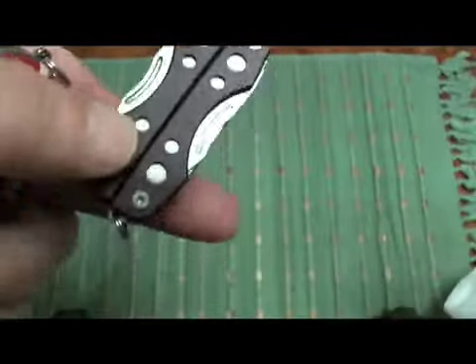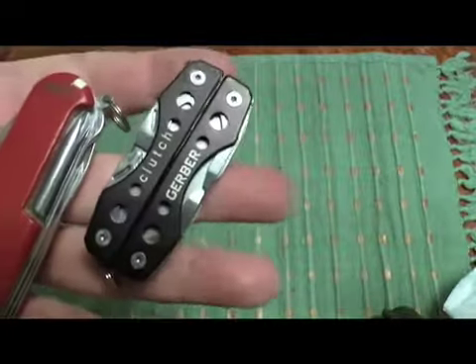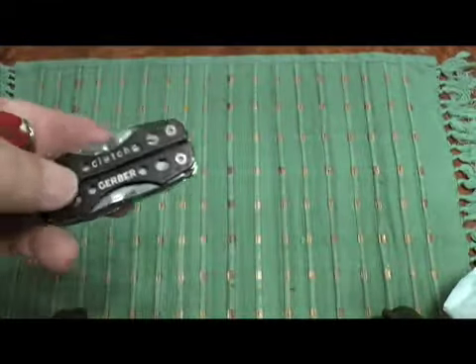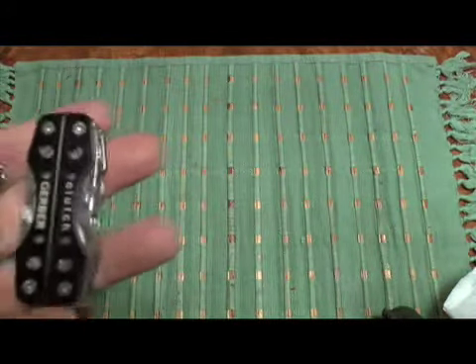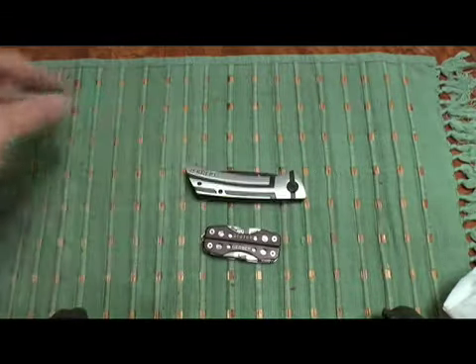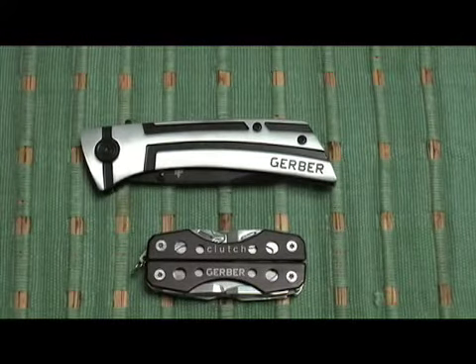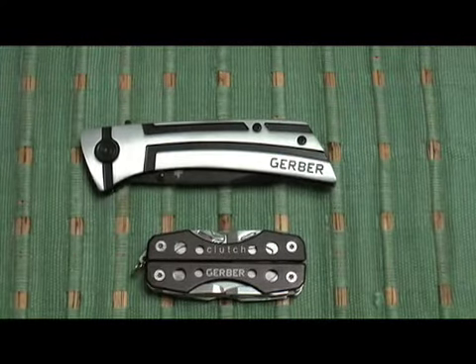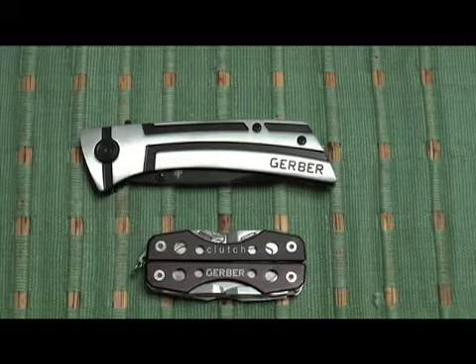So this will just be another thing I carry on me at all times, and I may change it out with other multi-tools. For $20, I don't think you can really go wrong. If you have a need, it's a handy little multi-tool and a nice little knife. $20 — good deal. Heads up.